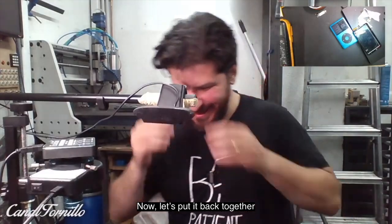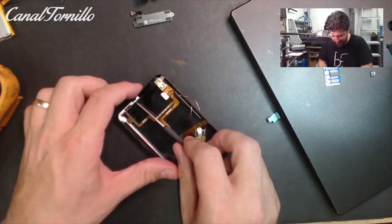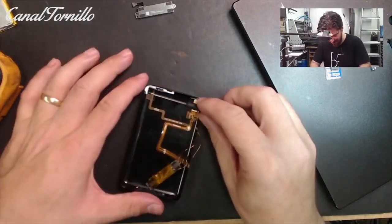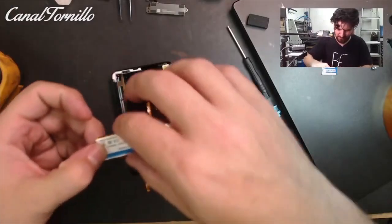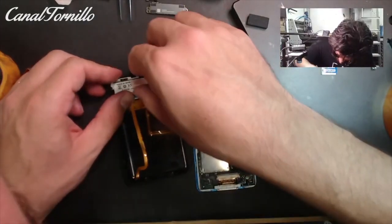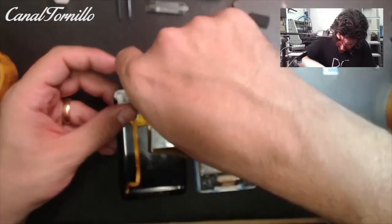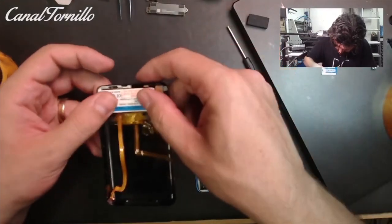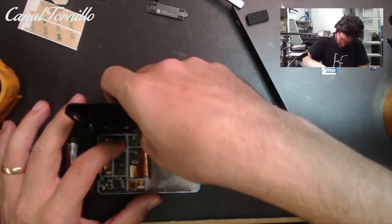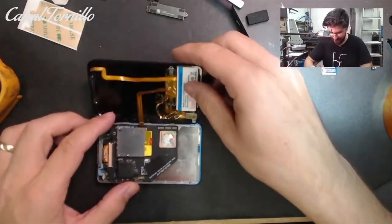Now we have to close it all. We assemble the flex cables for the lock slide and the audio jack, paying attention to the screws — they are not all compatible with each other and you can damage the threads of the housing. Look for the correct position of the Taptic engine so that it doesn't interfere with the battery or the iFlash card. The best position in my case was along the bottom edge of the battery, where it touches completely with the casing and perfectly transfers the vibration. Once fixed with double-sided tape, put all the pieces together and close the iPod.